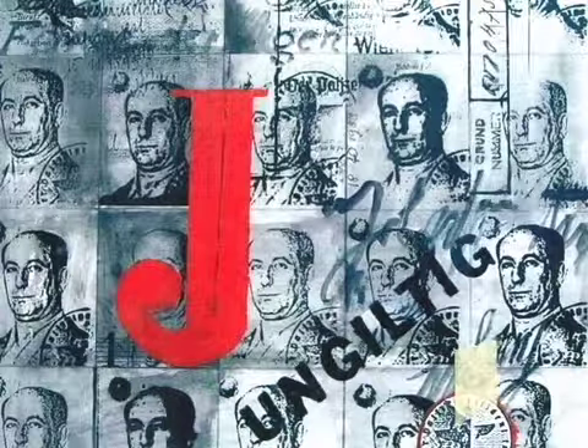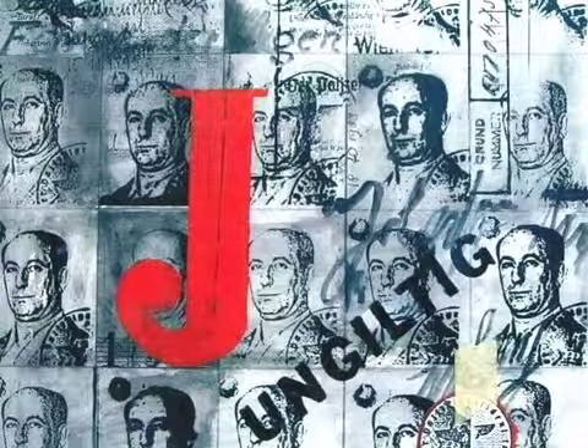This painting is actually a silk print — that's how I got the repeat pattern of my father's passport photograph.